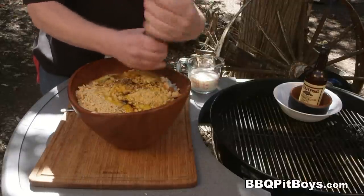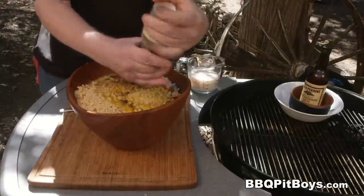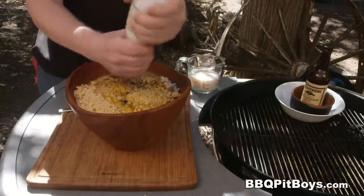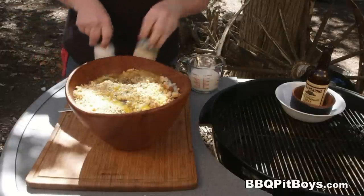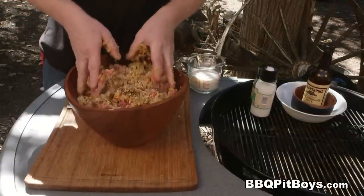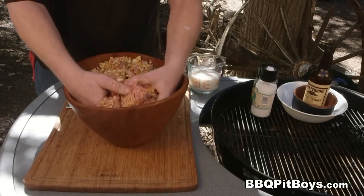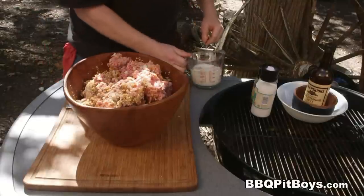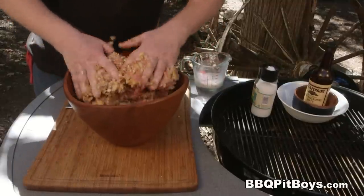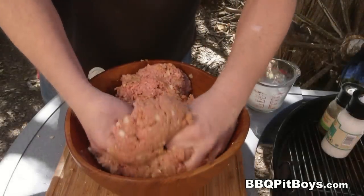I'm adding about a teaspoon of fresh ground black pepper — a little bit more maybe. You're going to add about the same amount of salt. Remember, that Worcestershire sauce has got plenty of that salty flavor in it. There's only one way to mix this — no matter what the food police tell you, you use your hands. It's the best way to do a meatloaf so you can mix it real good. We're going to add some moisture to this — about a cup of milk, more or less. Just like that — holds together real good.